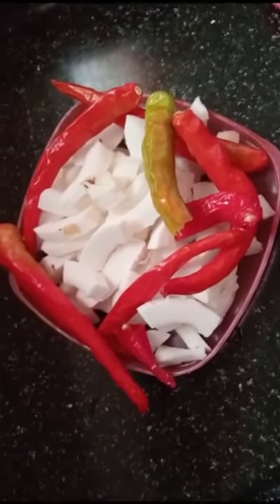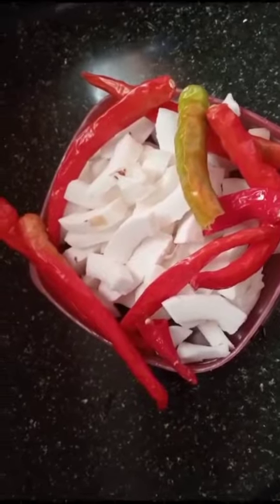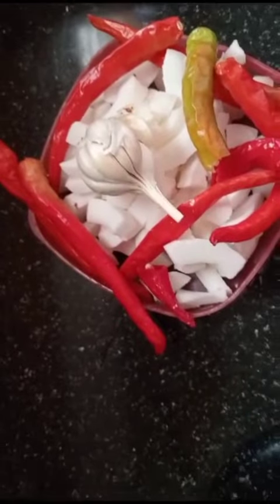We will try the recipe. The ingredients are not the same.